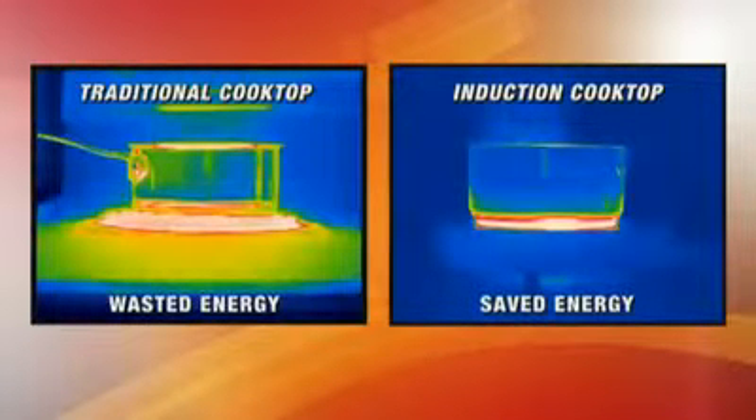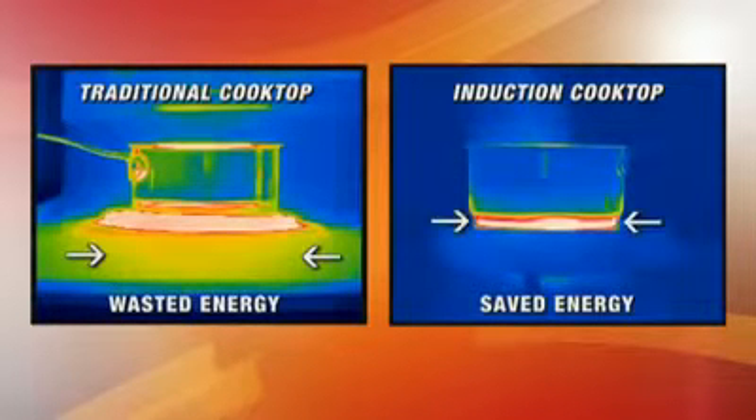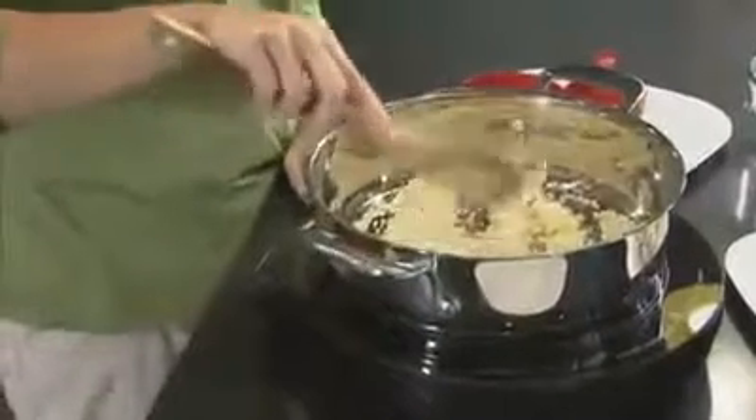This infrared camera shows how a traditional cooktop heats the area all around the pot. But look how the new wave PIC heats up only the pot. This means no more wasted energy.